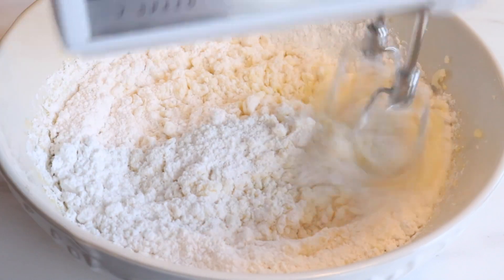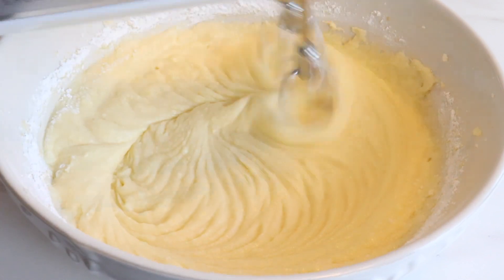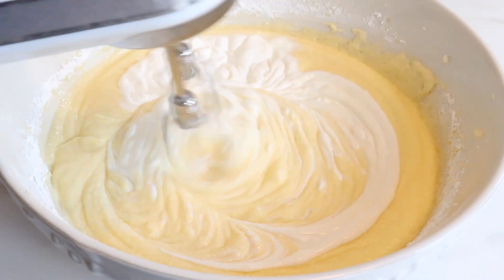Our dry ingredients consist of 3 cups of cake flour mixed with 1.5 teaspoons baking powder, 1 teaspoon baking soda, and a pinch of salt. For some moisture we're adding 1 cup of sour cream and half a cup of coconut milk.